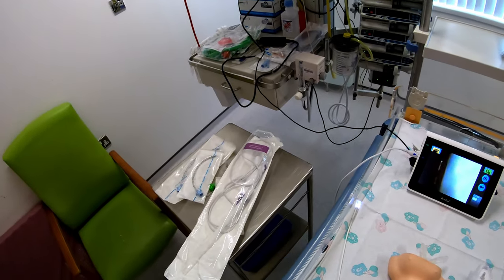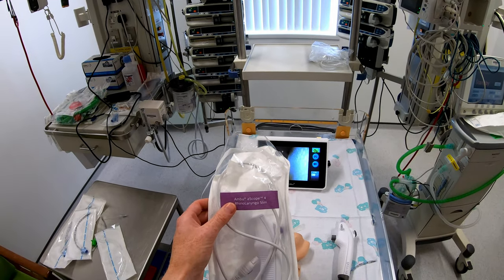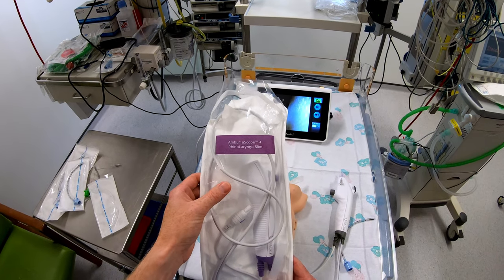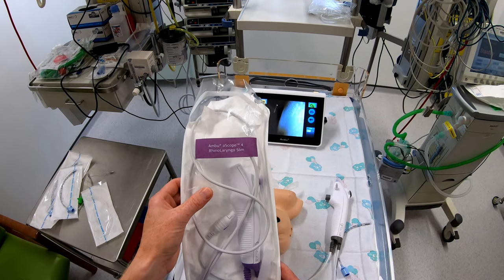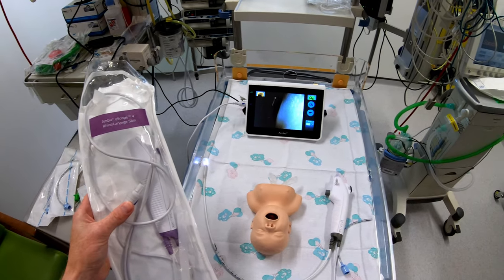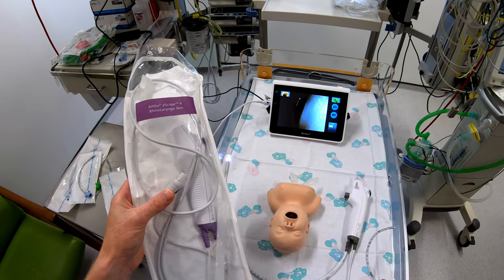So when I did hear that Ambu had released a new product — although it was designed mainly for the ENT market — this slim version of their ENT scope will actually fit down a size three and a half tube. So I was really keen to see whether I could use this for intubation. I've got a neonatal model which I'm going to try and intubate with this three and a half internal diameter tube, and we'll see how we get on.